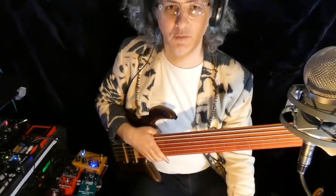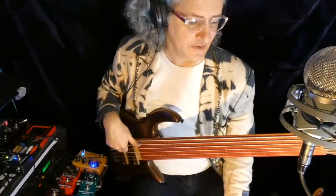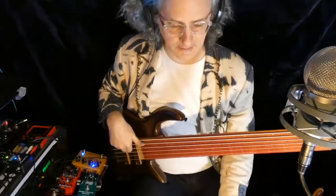I think it probably is wisest to start by defining syncopation. Syncopation just means off the beat — using rhythms that are irregular and unexpected.